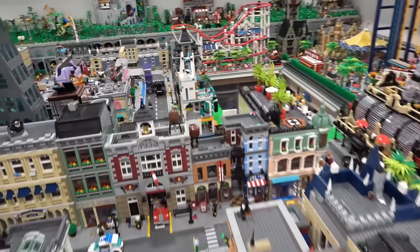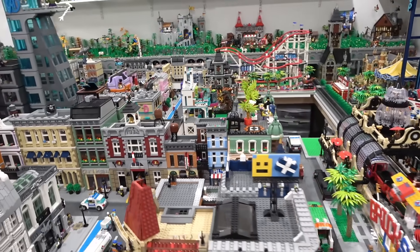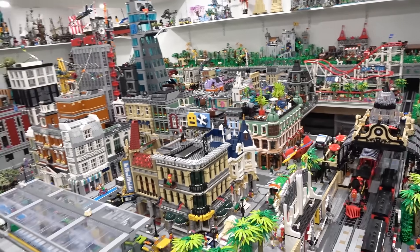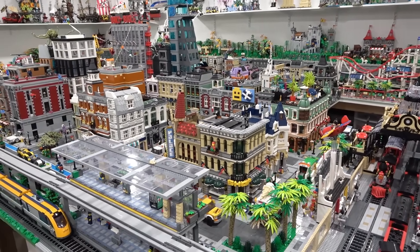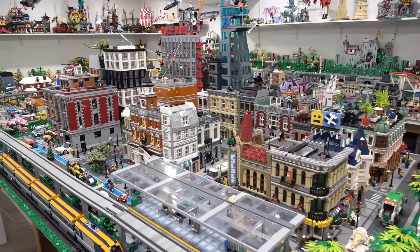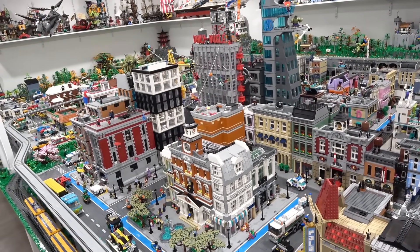I'm not a huge fan of the way that building looks in the LEGO city right now - plus there's some open green base plates around the base of it. If that were to be complete, this LEGO city would be nearly full, which is epic. Everybody, thank you so much for coming by. Please remember to like, subscribe, and stay tuned for some more great stuff - have yourselves a fantastic day. Farewell.